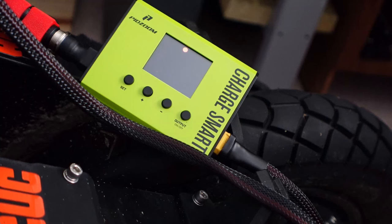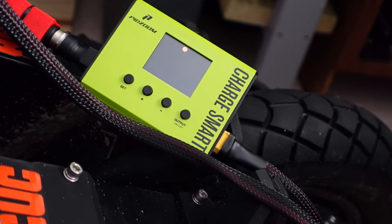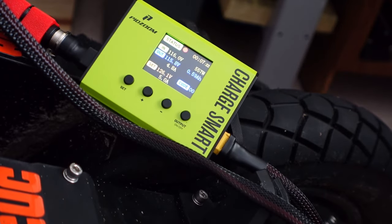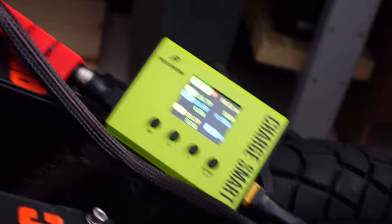The charger also has a day and night mode. I just flipped it into night mode. So if you're charging in your bedroom — which I don't think a lot of people do — you can turn it to night mode. If you want to turn it back, you hit the plus or minus key and there you go, you've got your full stats.